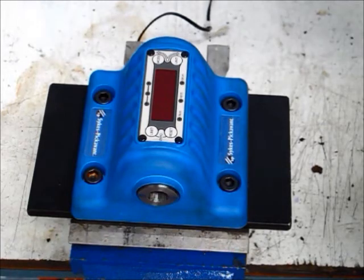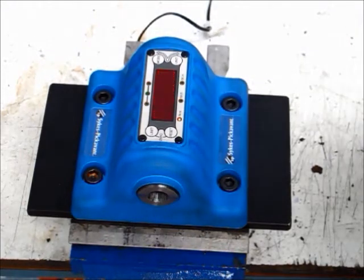Introducing the Sykes PickAvant TrueCheck. When the unit powers up it always defaults to its last setting. This unit has been set to 100 Nm at 4% tolerance, which is what will be used for checking regular wrenches.